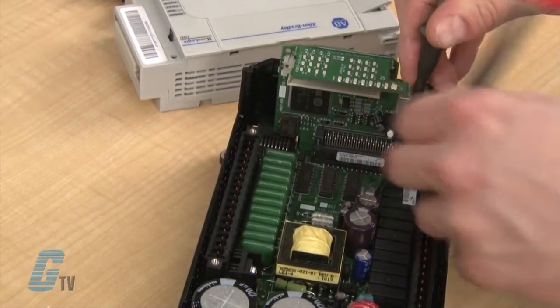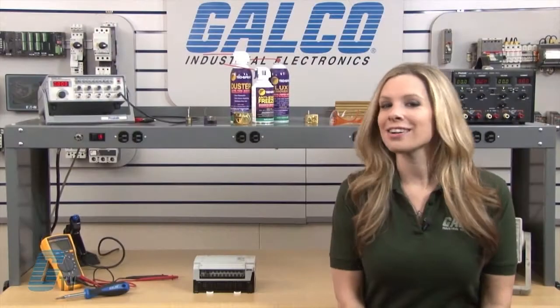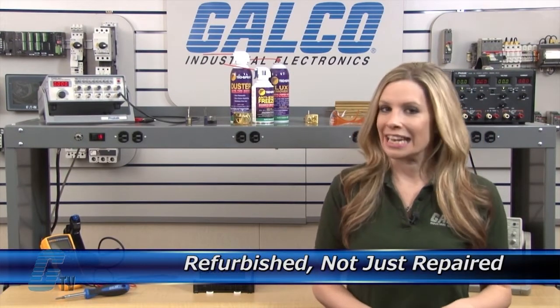Our technicians have extensive experience repairing PLCs. Where applicable, our technicians will replace components that commonly fail. As a result, your equipment is refurbished, not just repaired.